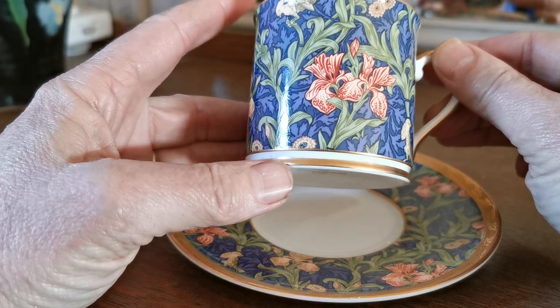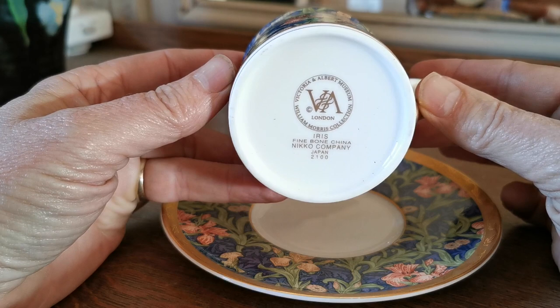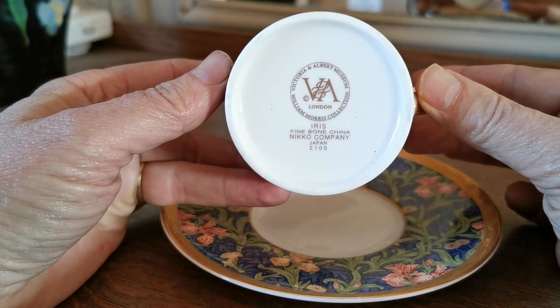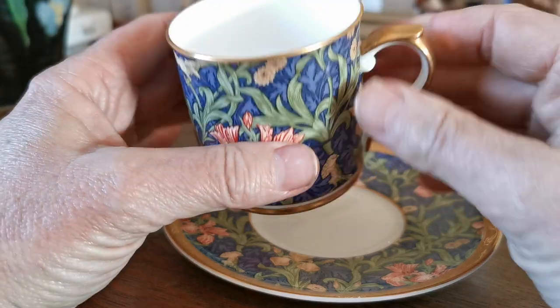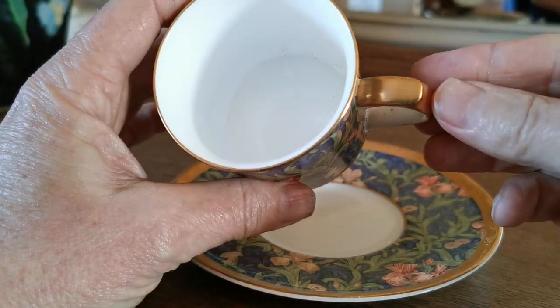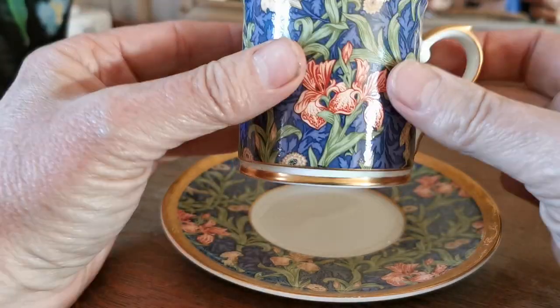It's no longer available from the museum — it's not a line they've continued, so it's only available on the second-hand market now. Made by the Nikko company in Japan in fine bone china, and it's beautifully decorated with a really heavy gilt decoration all around the handle, base plates, and around the rim.